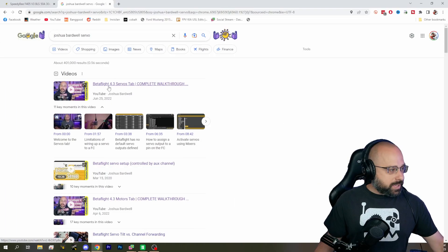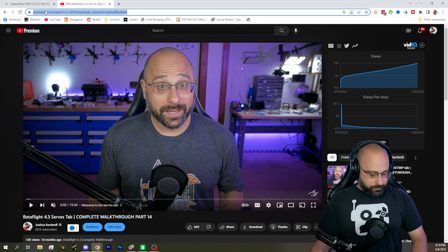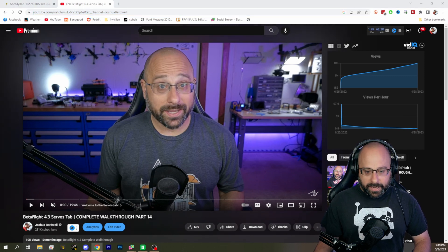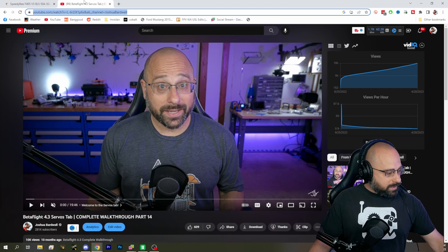As far as setting up and wiring the servos, I suggest you look at this video: Betaflight 4.3 Servos Tab Complete Walkthrough, Part 14. I'll put a link to that in the chat as well. That will tell you how to configure and wire it up in more detail than I'm going to go into here on the stream.